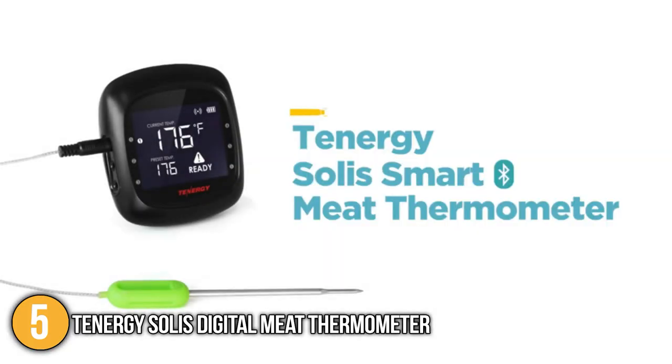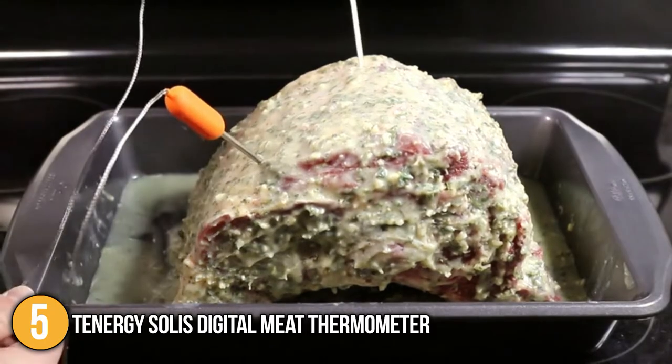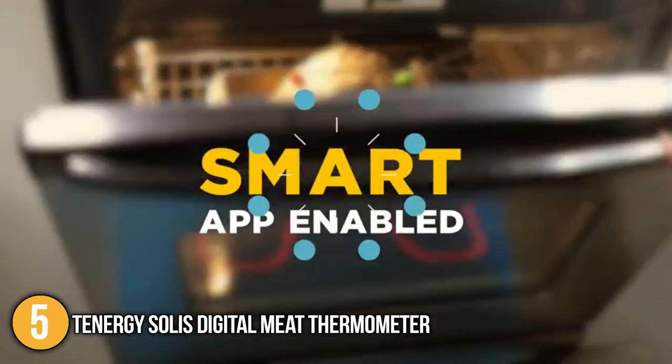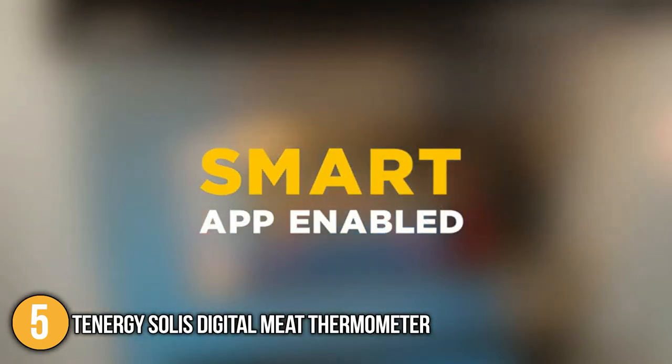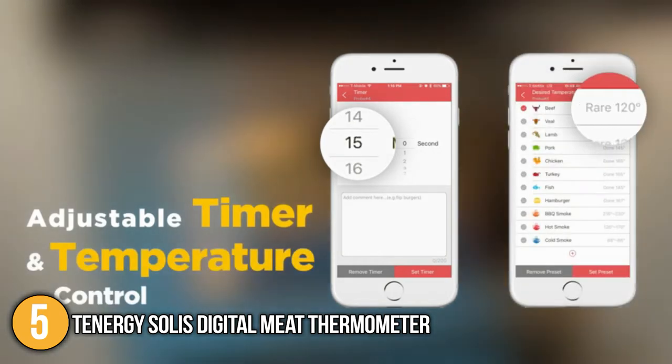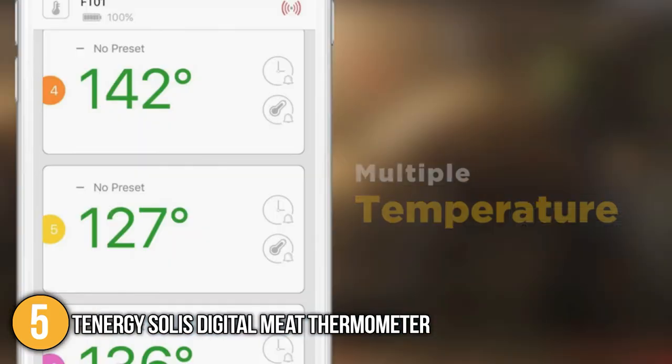Overall, this handy kitchen device is ideal for those who seek to cook, grill, and smoke a slice of perfectly flavored meat, which can only be achieved by setting the right temperature and timing it properly. The Tenergy Solis Digital Meat Thermometer offers exactly that with its accurate thermometer and real-time notifications. For these reasons, it has earned the number 5 spot on our list.